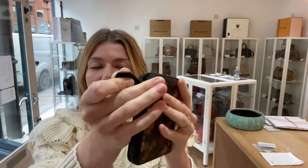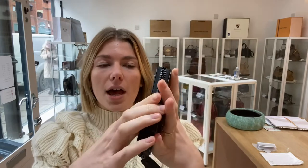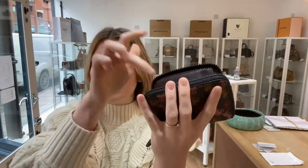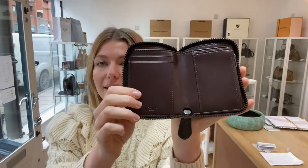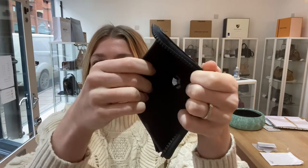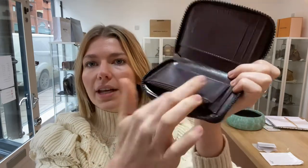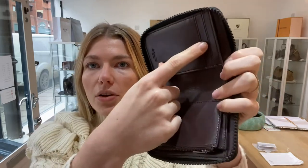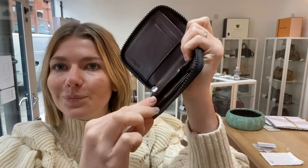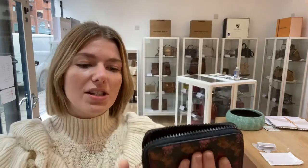I'll zip it open and show you the inside. You've got a nice zip-round closure and it opens up nice and wide, so you're not having to dig around in there — you can get in nice and easy. On the long side, you've got one long notes pocket and then you've got two flat pockets, one here and one here as well. Then you've got two card slots and one zip pocket here as well. So that's all the features of it.